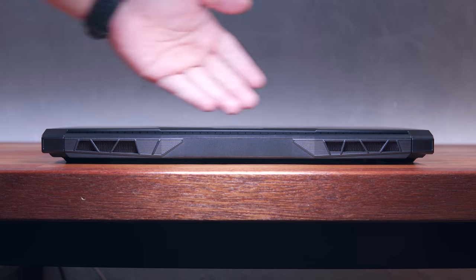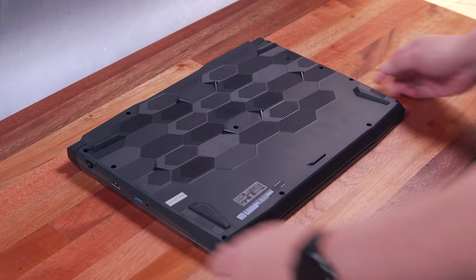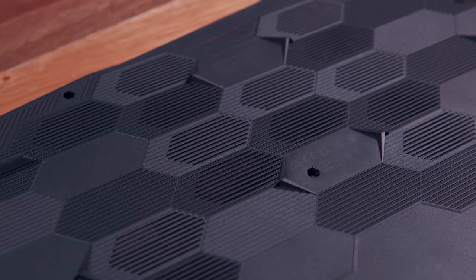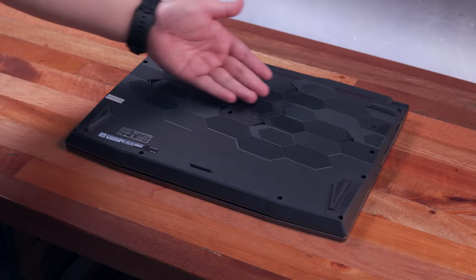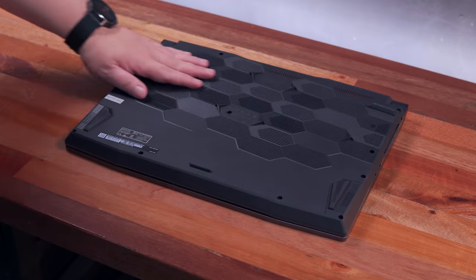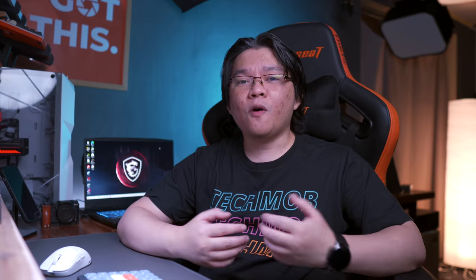Looking at the back side, we have excess ventilation on both sides. Turning it over at the bottom, we have a very interesting Dragon Scale-like design for the intake ventilation. Inside the chassis, we have the Cooler Boost 5 technology that features 6 heat pipes and 2 highly efficient fans. We also have a substantial amount of rubber feet and 2 speakers, one on each side. Overall, input and output ports wise, we pretty much have all the bare essentials without having to use any dongle.